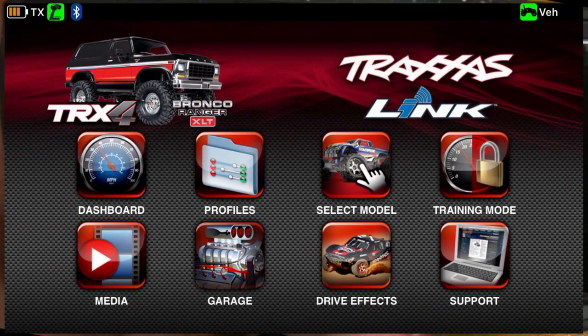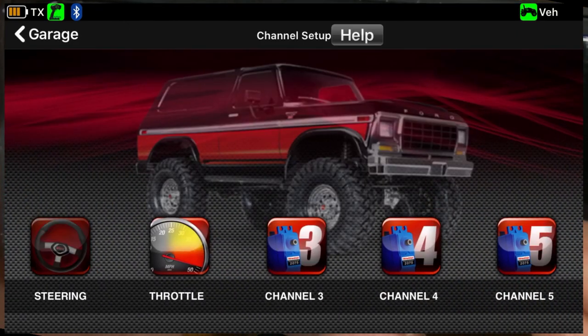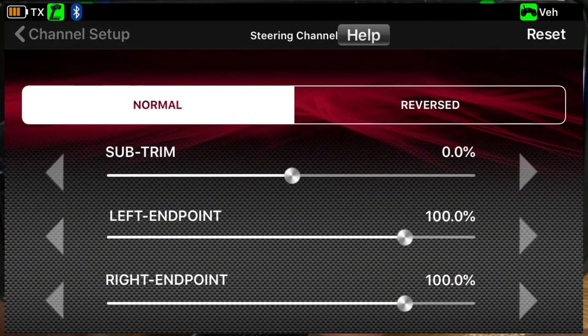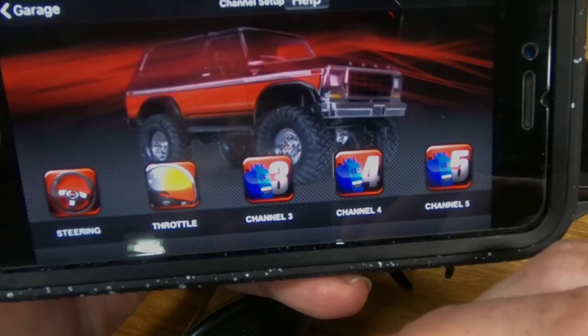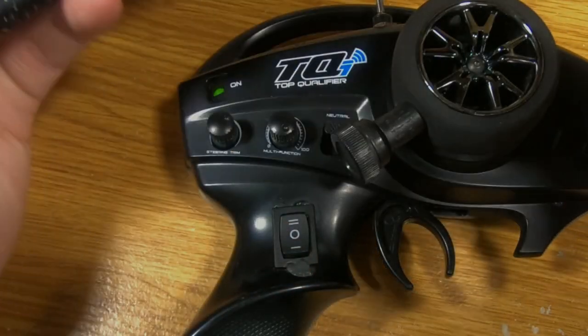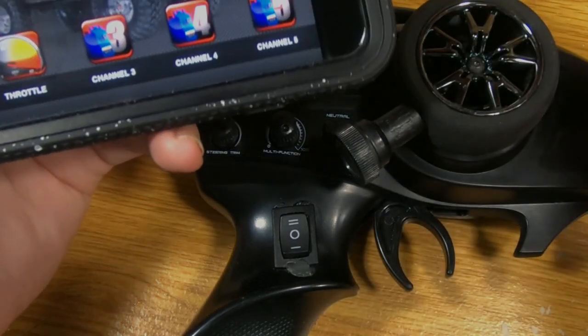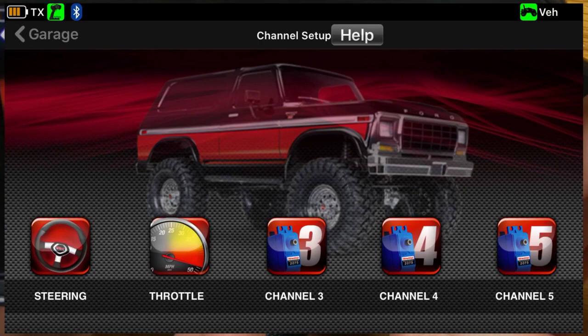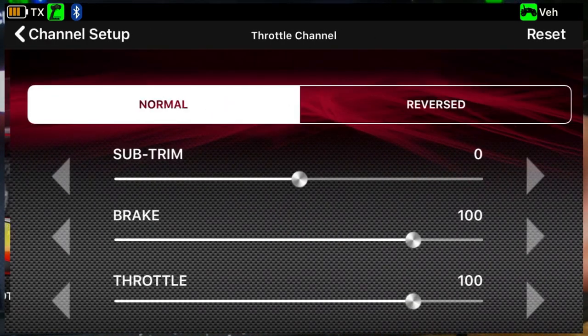The other area we're going to look at for my particular use is under the garage tab. This is where you would make changes to channel setup. For instance, steering — if you wanted to adjust endpoints, the trim, or reverse the steering, you could do that right from here. Much more efficient than holding buttons down on the controller and working through the menu. You can also go to the throttle channel, set it reversed or normal, and adjust the trim.